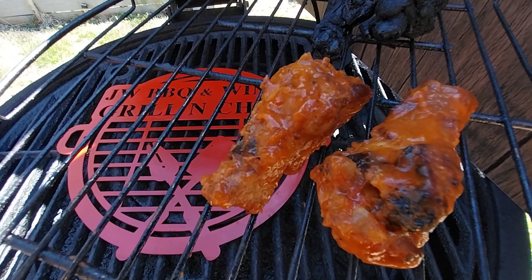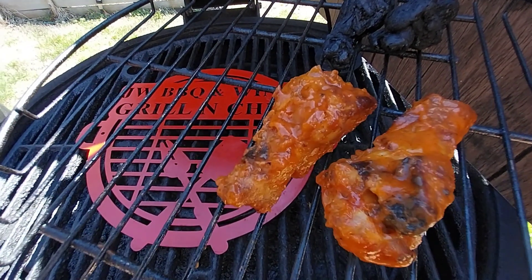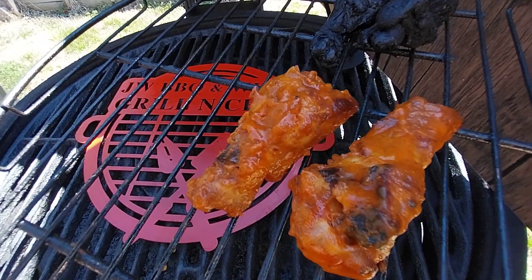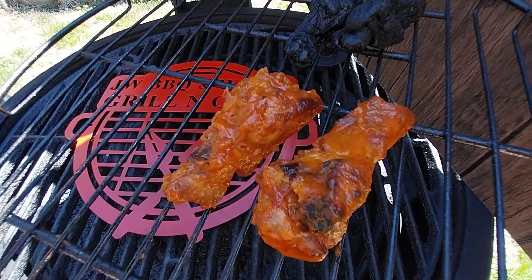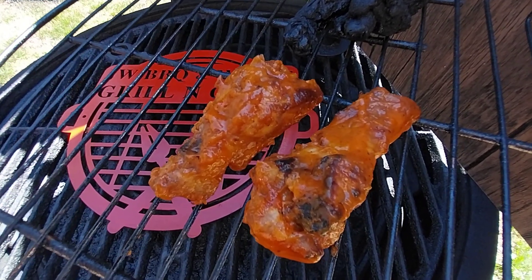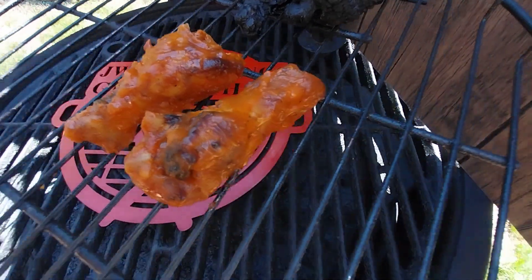I know some of you guys can get caught up watching these games because they can be really exciting at times. I'd just like to let you know that you need to pay more attention to what's on the grill as well as the game. Don't forget that you got food on the grill. Sometimes you might want to consider using a timer so you can go outside and check once in a while. Because if you don't, you can go from some nice looking grill wings like this